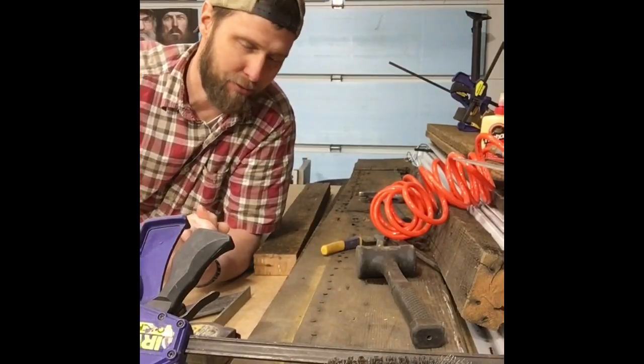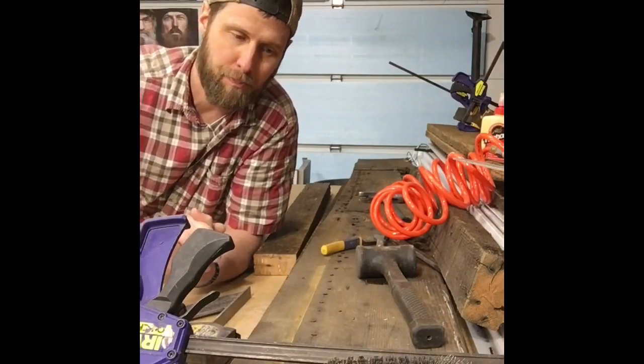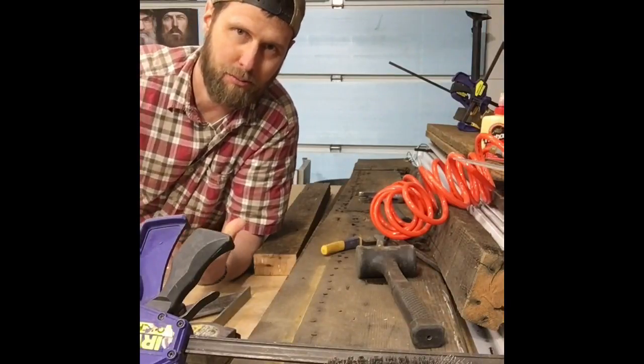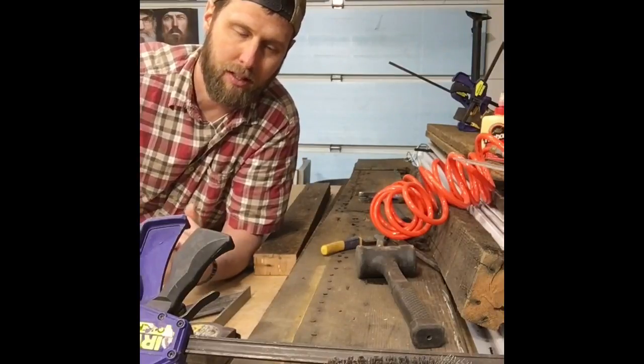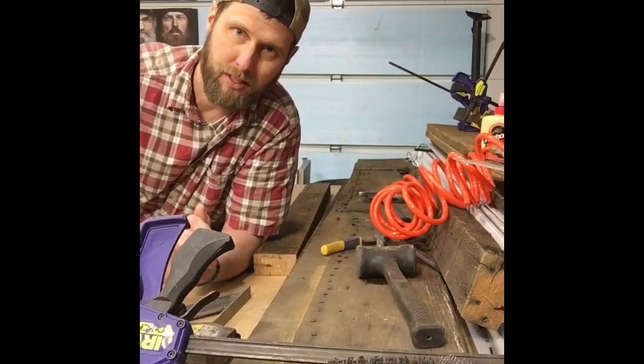Anyhow, I wanted to give you guys a little idea of what I go through sometimes with this old wood. It's awesome wood and I want to use it, but sometimes it splits into pieces when I cut it to the sizes that I need.